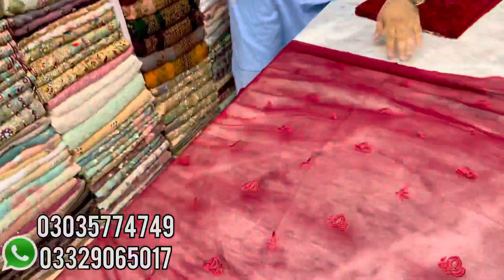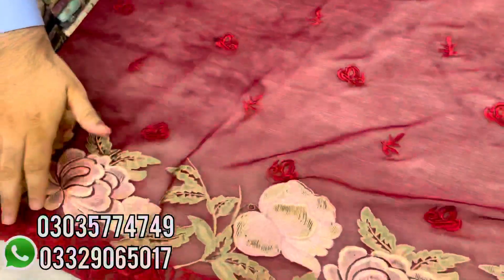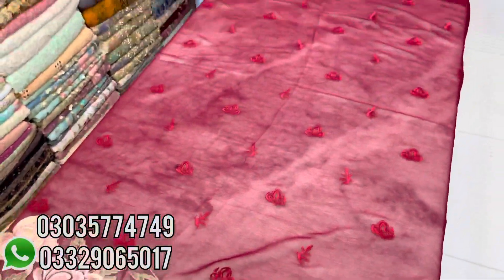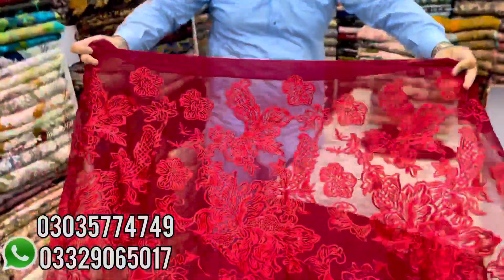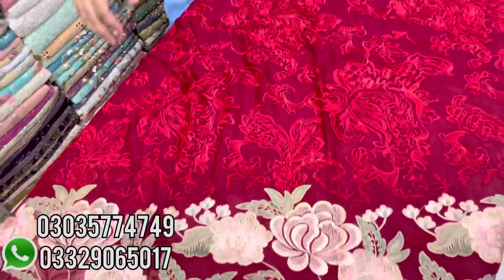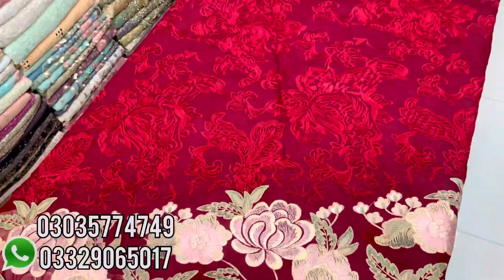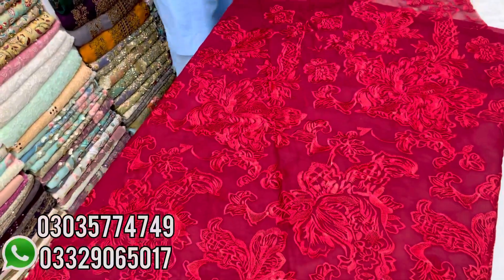I'm going to show you an article in the GULAL brand — it's very beautiful. This is the back side of its suit. You can see the quality of the work — how beautiful the thread is used on it. The same thread is used throughout. The bottom detailing is also done on it. It's a very famous article.